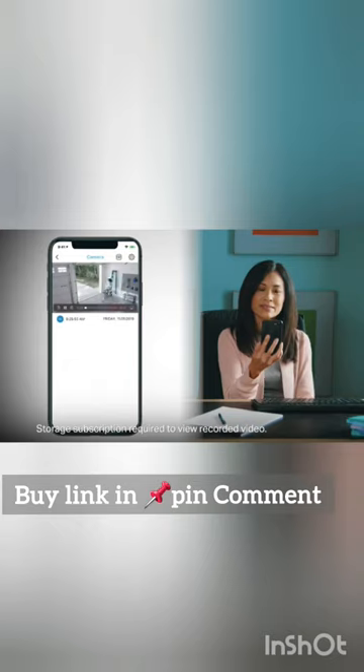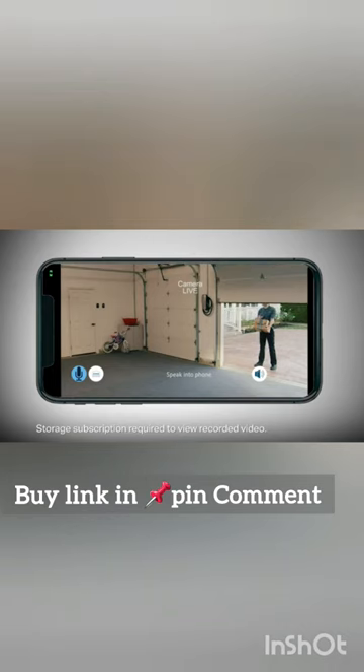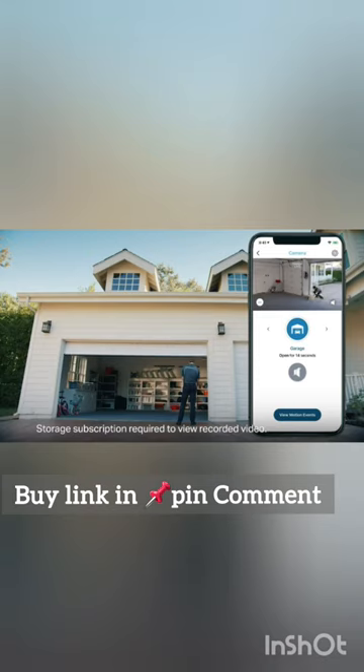View live and recorded video events in the MyQ app, including your Key by Amazon in-garage deliveries, as they happen in real time.